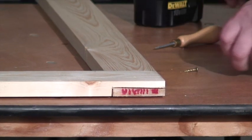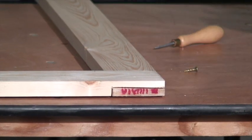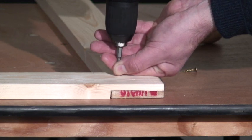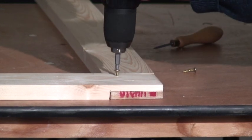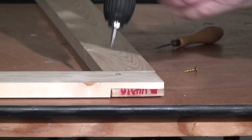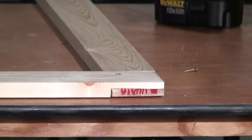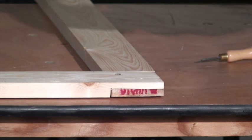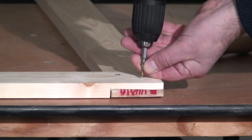Now the temptation when screwing, particularly with a powered screwdriver, is just to put the screw there and push — but it never goes very well. So I like to start the hole first with a bradawl, and the screw is less likely to go shooting all over the place.